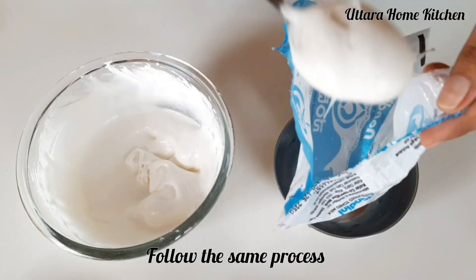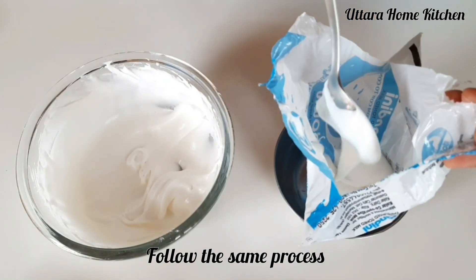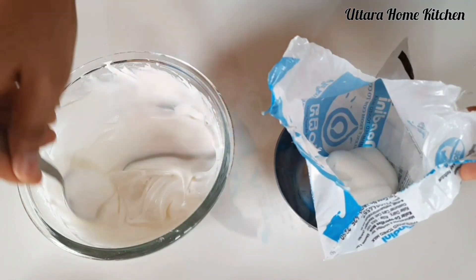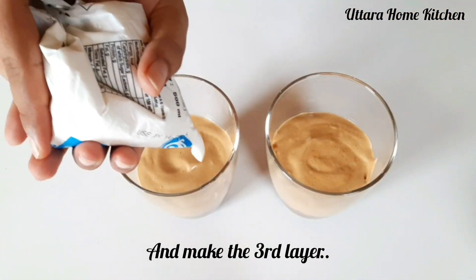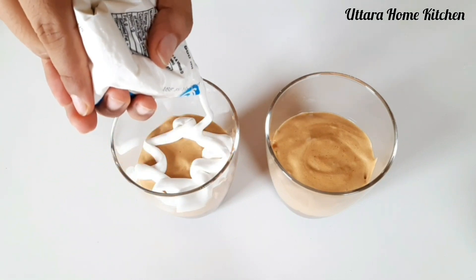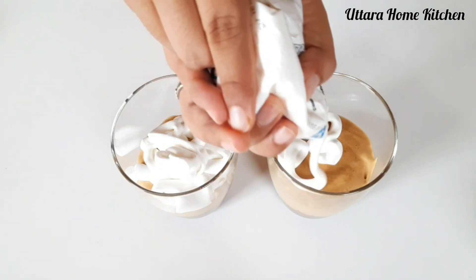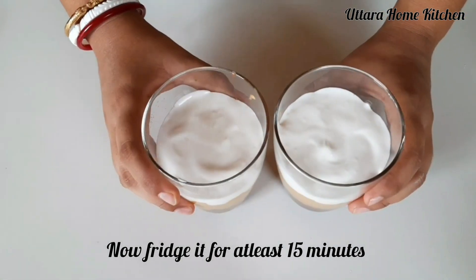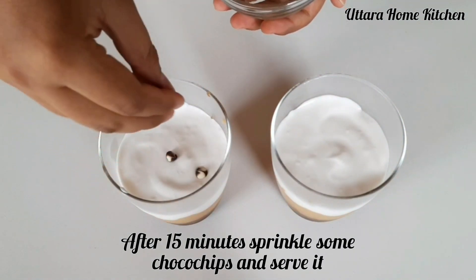Now follow the same process. If you don't have a piping bag, you can use a milk packet or curd packet — like here I am using a milk packet. Now pour it on the top. After that freeze it for at least 15 minutes. After 15 minutes, garnish it as you want, and the dalgona coffee mousse is ready.